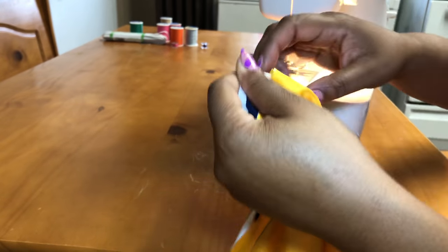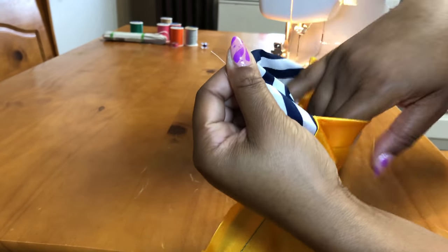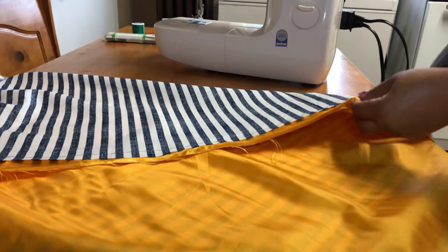I'm making sure to leave a hole so that I can put the elastic in. Now I'm just cutting off the extra fabric.